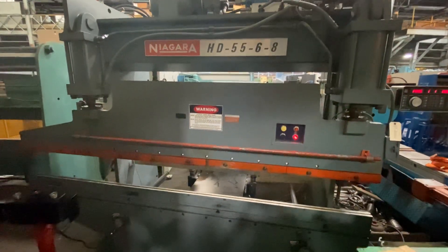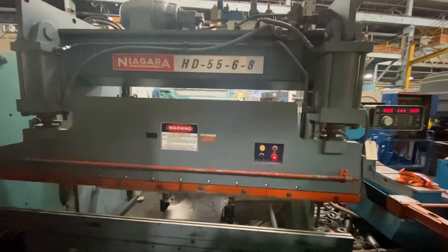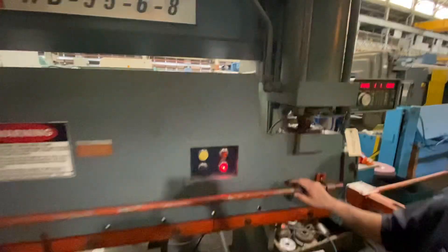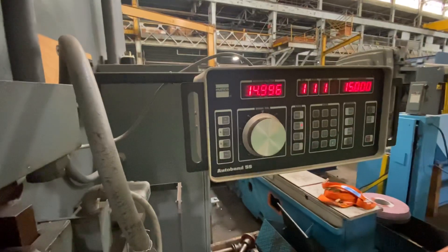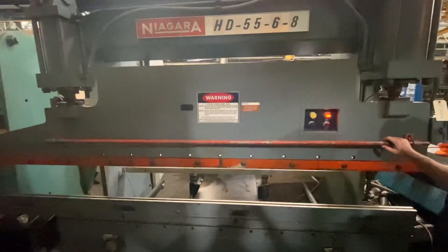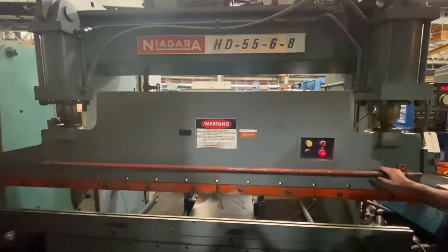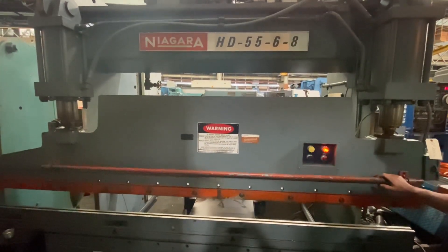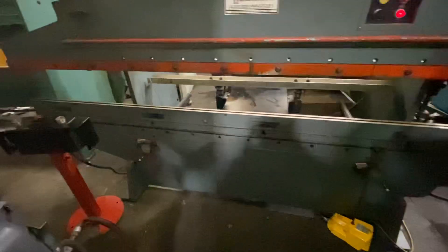This is a Niagara hydraulic press brake, 55 ton, with a Herco back gauge. You have a foot pedal and palm buttons.